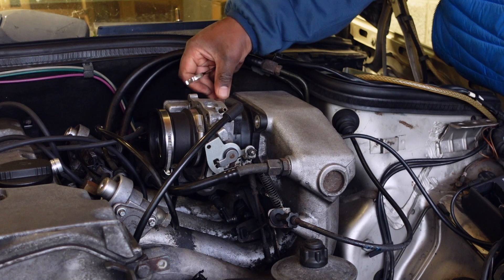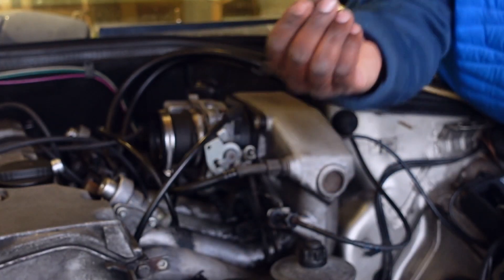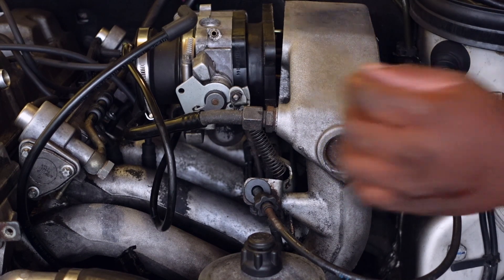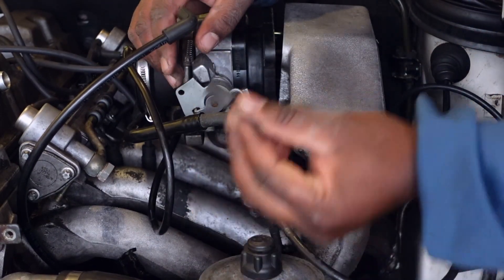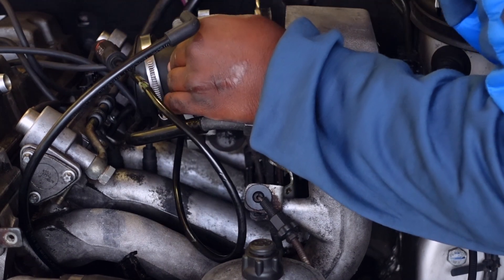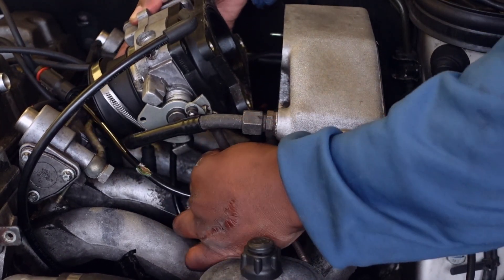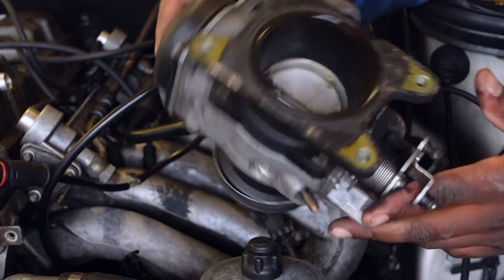There's a 13mm bolt here that I'm taking out, another 13mm down below here, and then there's one last one on this side — the camera won't be able to see it. Before the whole unit comes out, there's also this little spring here — remove it and keep it somewhere safe, because you might just need it sooner or later. That last 13mm is holding everything in place and it doesn't want to come out. All right, the unit is out.